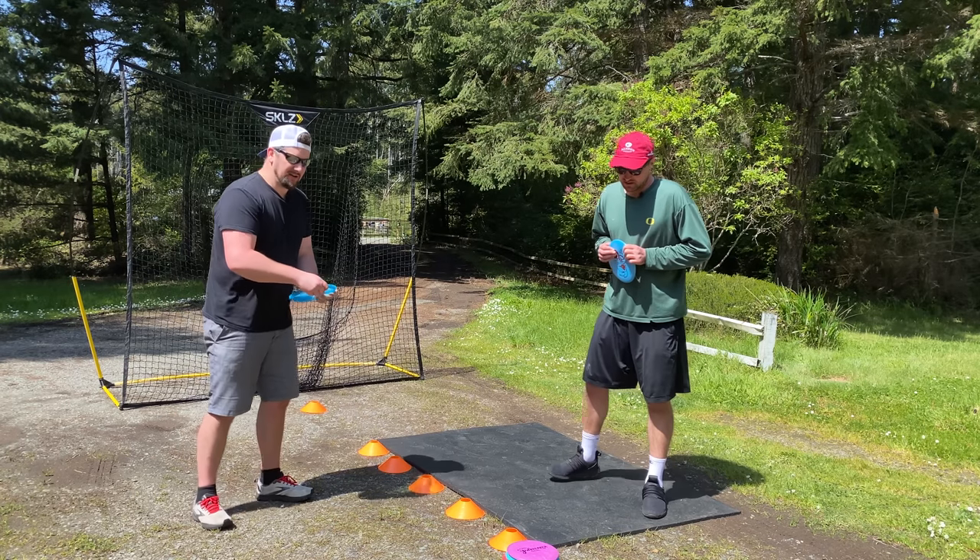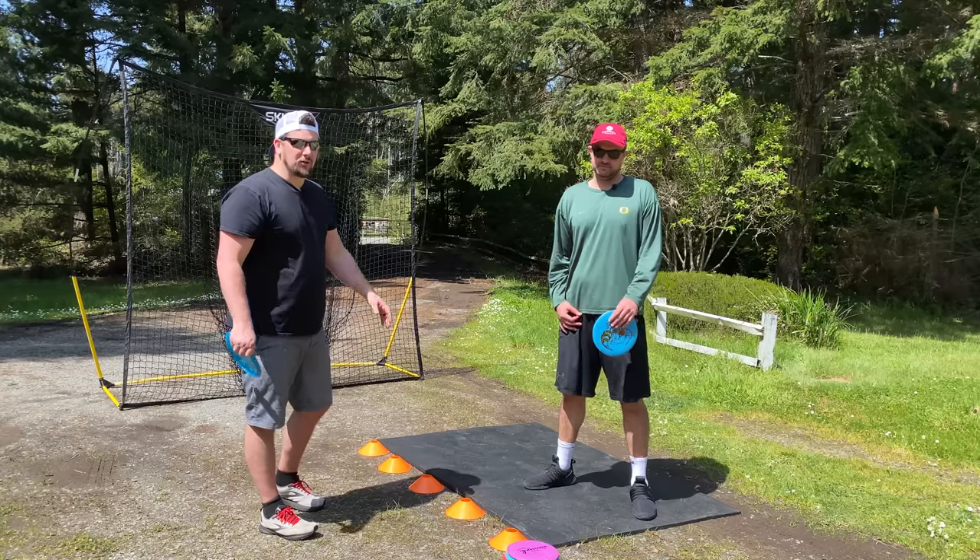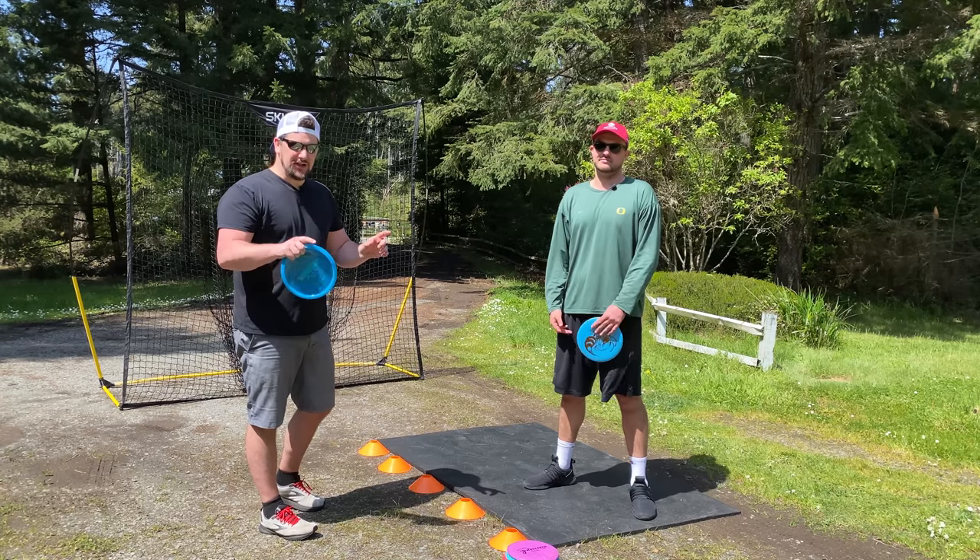Welcome back to Slingshot Disc Golf. I'm here with QB1. We're going to give him a lesson today — it's day one of his lesson.